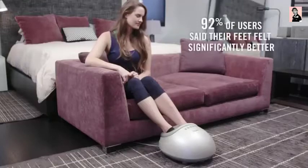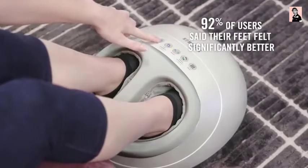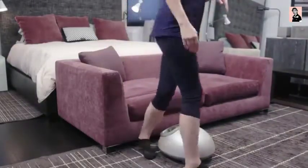92% of users said their feet felt significantly better after using the Shiatsu Air Pro. See what a difference it can make in your day.